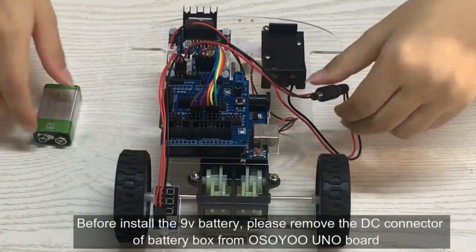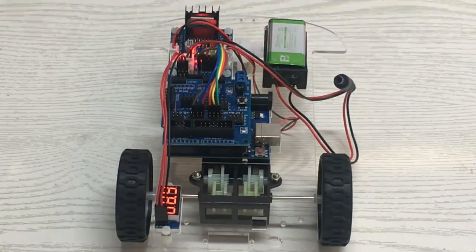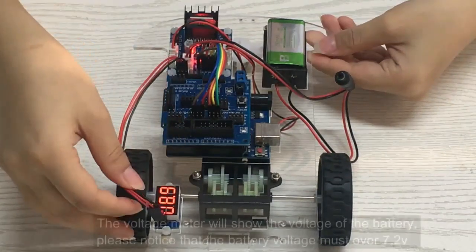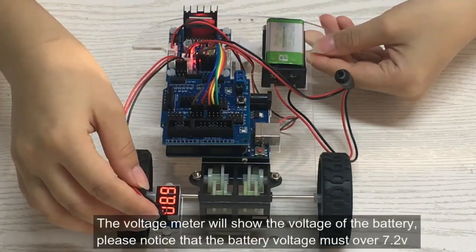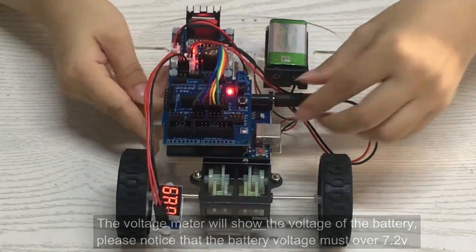Before installing the 9V battery, please remove the DC connector of the battery box from the Osio Uno board. The voltage meter will show the voltage of the battery. Please note that the battery voltage must be over 7.2V.